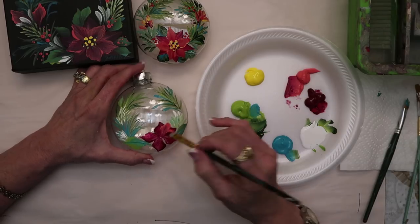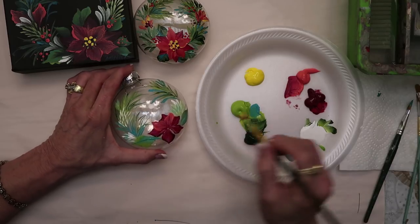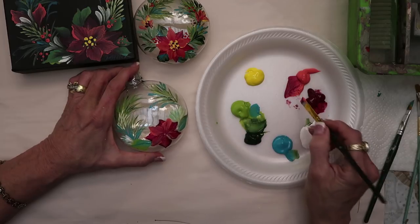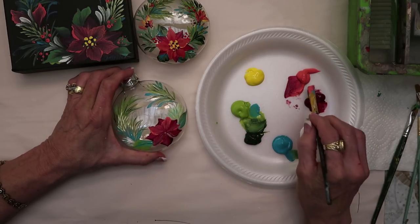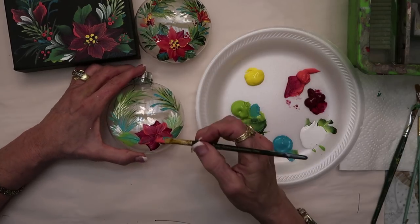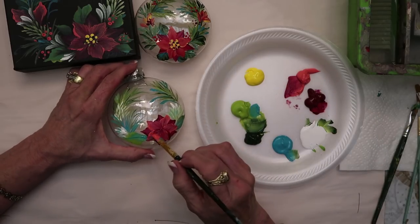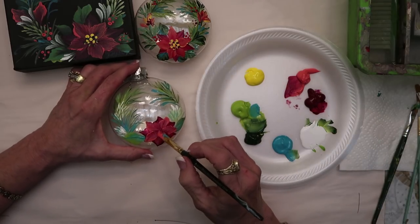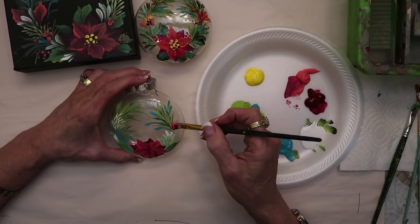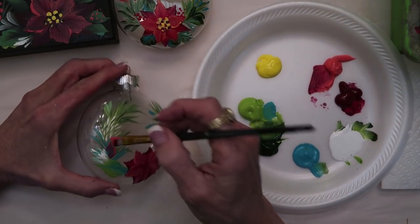We're going to come up there and back, and wiggle it out and back. Look how pretty that is. You can lay that right on glass — people think they have to do extra coats, but if you lay enough paint on here it will hold up well and will not come off. You don't have to worry about washing them because most of all they do is get dust on your ornaments.